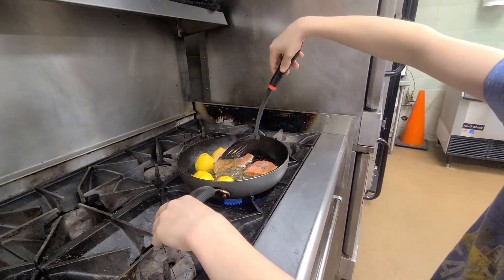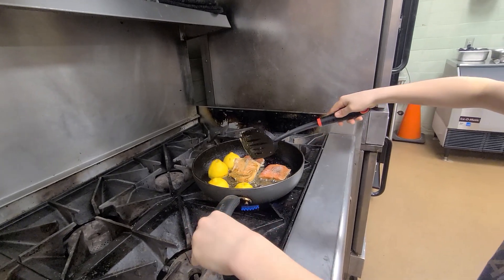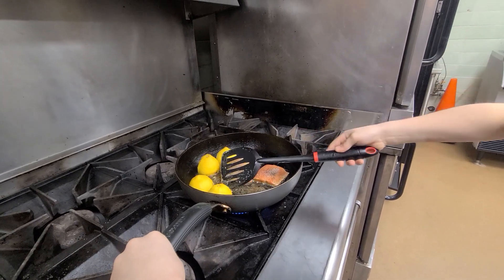This is kind of how I like it. Actually, now I can go for a little bit more — not enough yet. So flip it back over. There you go.